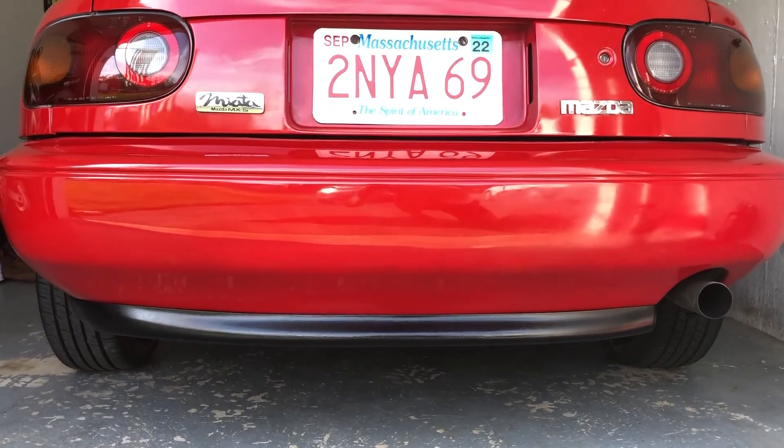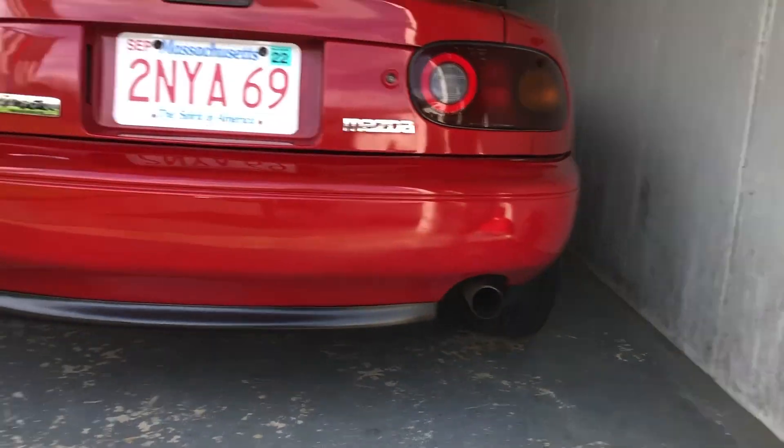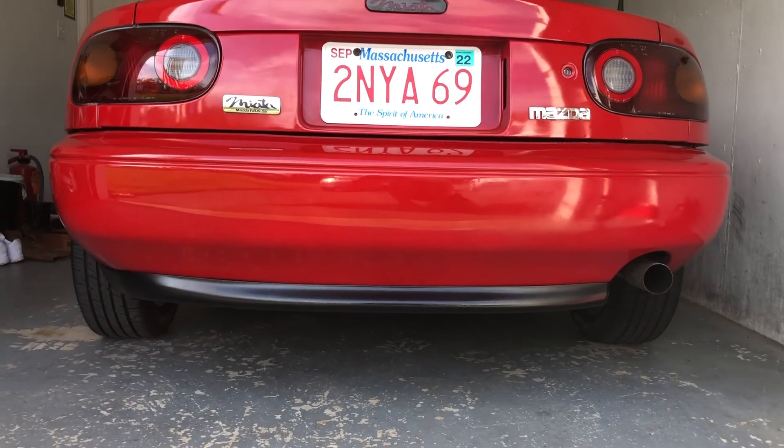I'm going to a car show this morning — I'm going to flex on all those Lambos. Now we just have to do something about that exhaust, huh? Anyway guys, if you like this video, please give me a thumbs up — I really appreciate it. Also consider subscribing, and I'll catch you on the next one. Take care and have a great day. Bye-bye.